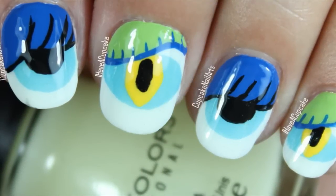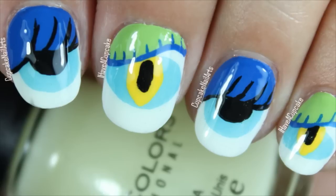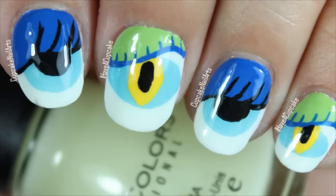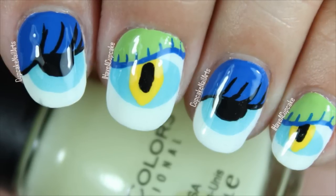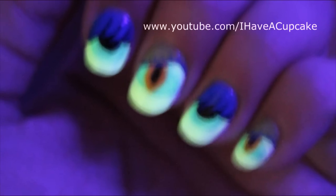Don't forget to rate thumbs up if you like it and subscribe if you haven't. And here's the design glowing in the dark. Since I did two coats of the glow-in-the-dark polish and then did the eyeballs, it really pops out. See you next time!